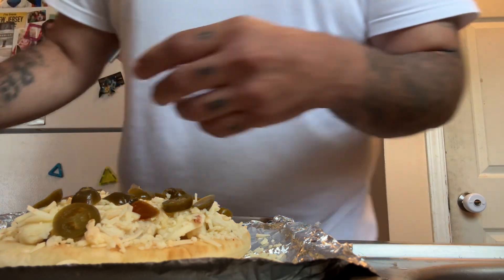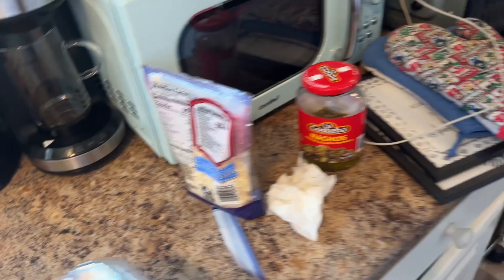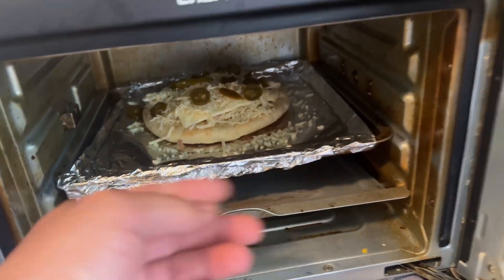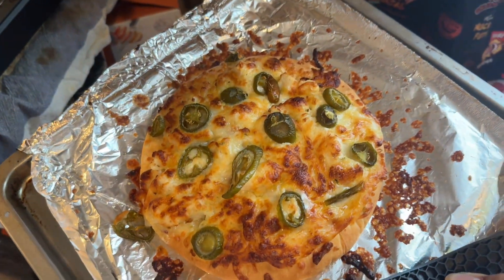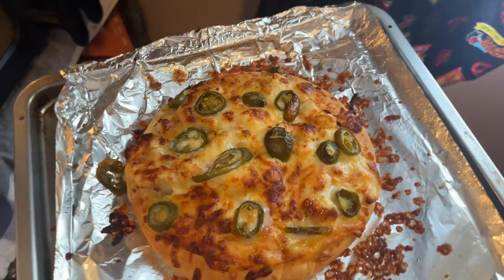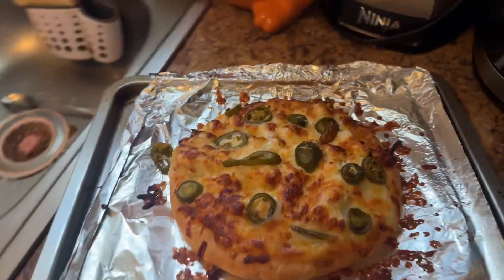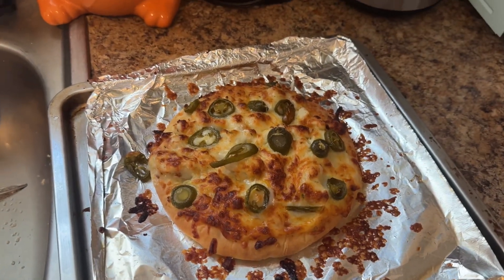Alright, check it out. This pizza looks freaking bomb. Just let it cool off for a bit and then go from there.